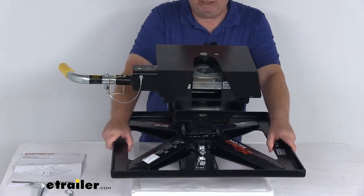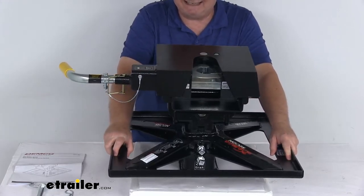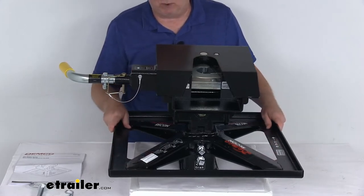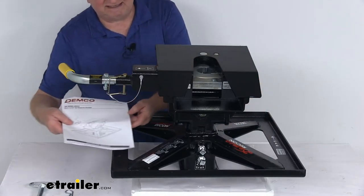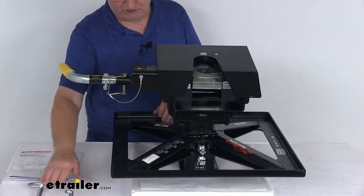This part is made in the USA. It's designed for flatbed truck beds with a two and five-sixteenths inch diameter recessed gooseneck hitch ball. Gross towing weight capacity is 21,000 pounds and the vertical load limit is 5,250 pounds. It comes with an instruction manual and the large pin and clips used to adjust your hitch height.